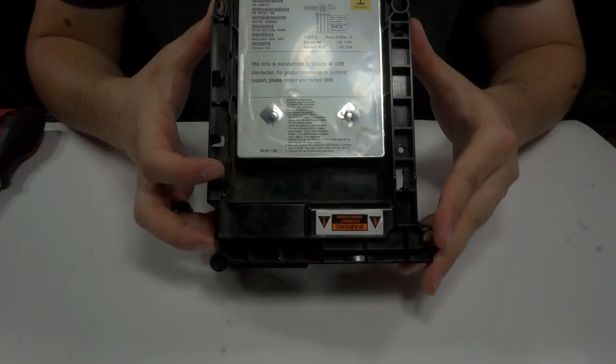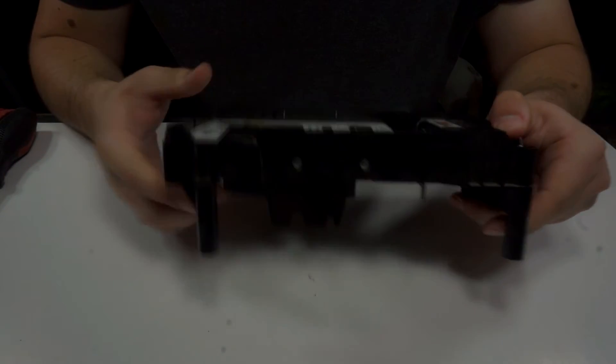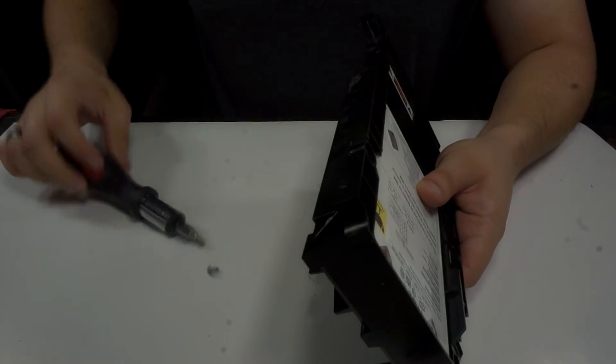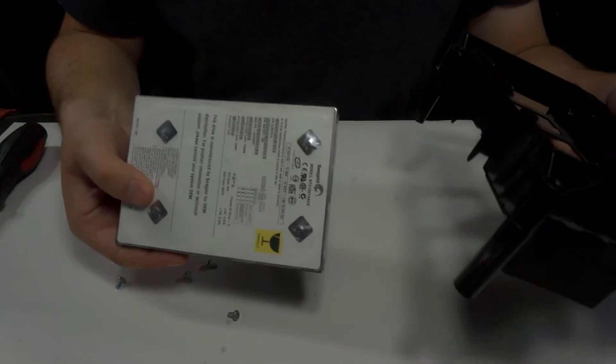Next, what you're going to want to do is remove the hard drive from its cage. It's held in place by four Torx 15 screws, so go ahead and take those out. Then go ahead and set the hard drive aside.